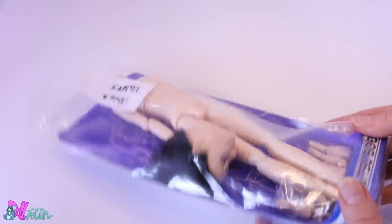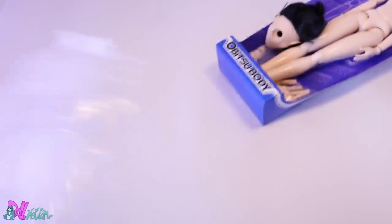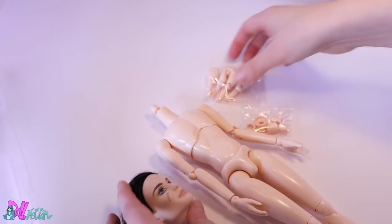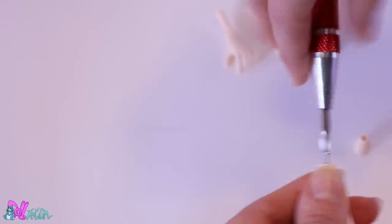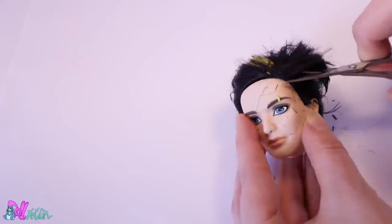For this costume we're going to use — well, you probably already guessed it — an Obitsu body and a Monster High Jackson Jeggle hat. Obitsu bodies can be hard to find. I'm not sponsored, but I will make a list of stores where you can find your own Obitsu body — I'll put it in the description box below. Let's prep our Monster High boy.